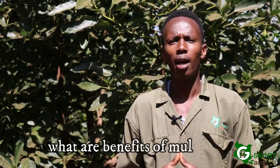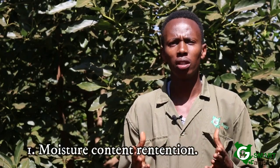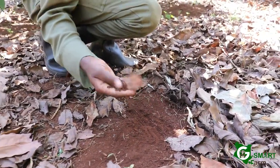Today we're going to be speaking about mulching. At this specific time of day it's a bit sunny in most parts of the country, so if you happen to have an avocado orchard wherever you may be, it is necessary that you do mulching around your avocado trees. Number one, mulching helps to retain the moisture content by preventing excessive evaporation.